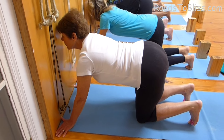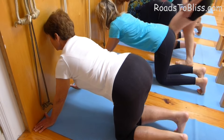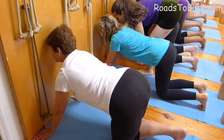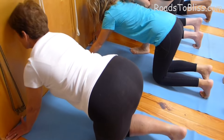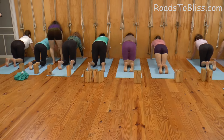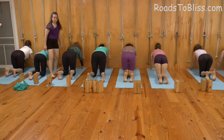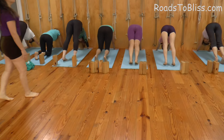Now get the back ribs in. Now roll the forearms in and the upper arms out so that the eye of the elbow is facing the other eye. Take your hands a little wider — mas ancha. Roll the forearms in, upper arms out. Now lift the knees up and move the legs back by pressing the hands.